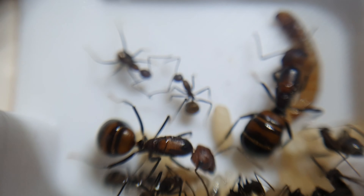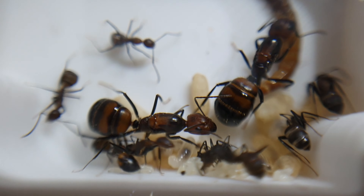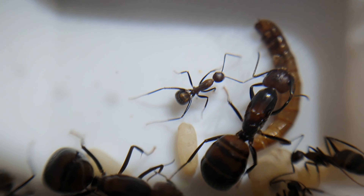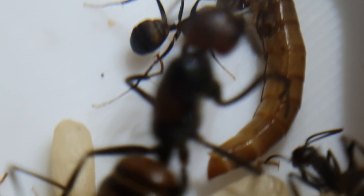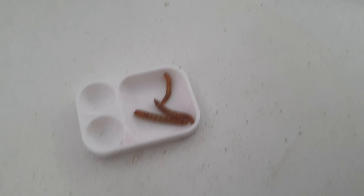They don't go to the full mealworm for a while but then they start feeding on it. I absolutely love this colony — I've got three colonies now and I love the color, shape, and size of them. Eventually I want them getting all around my room with tubes going to different outworlds and different nests, which I think would be really cool. Make sure you stay tuned for that and like and subscribe.